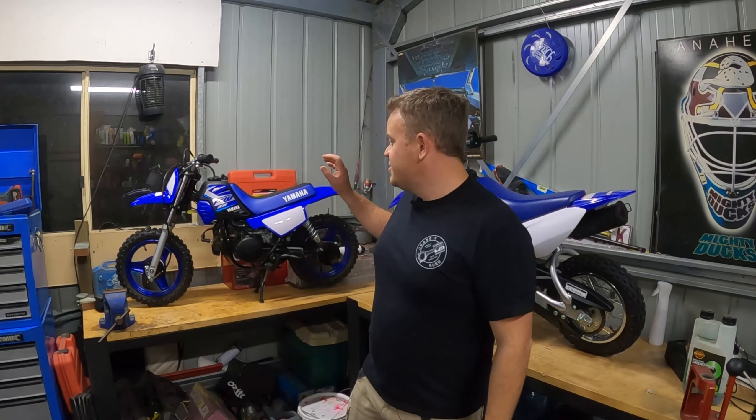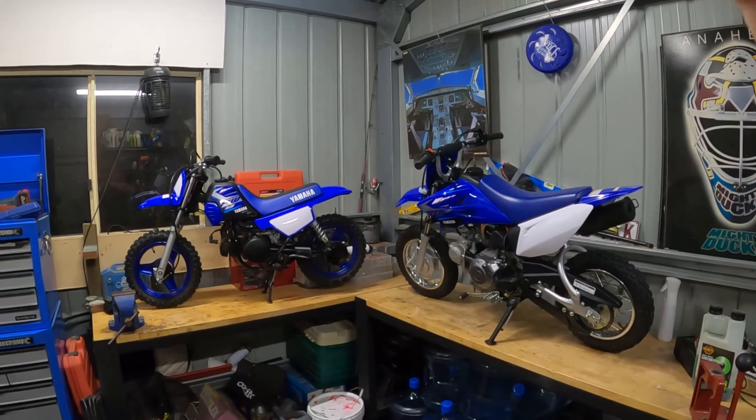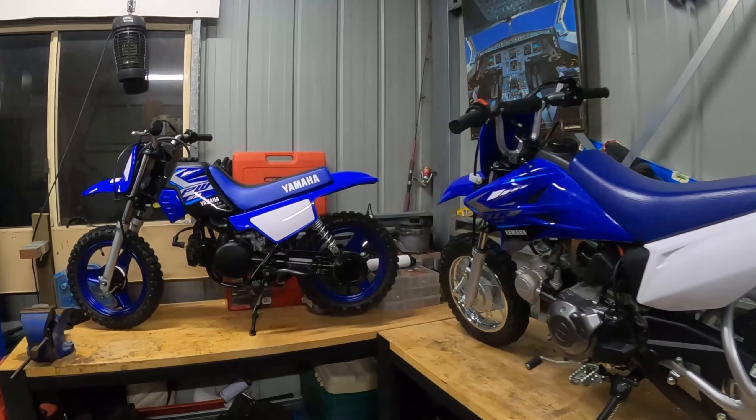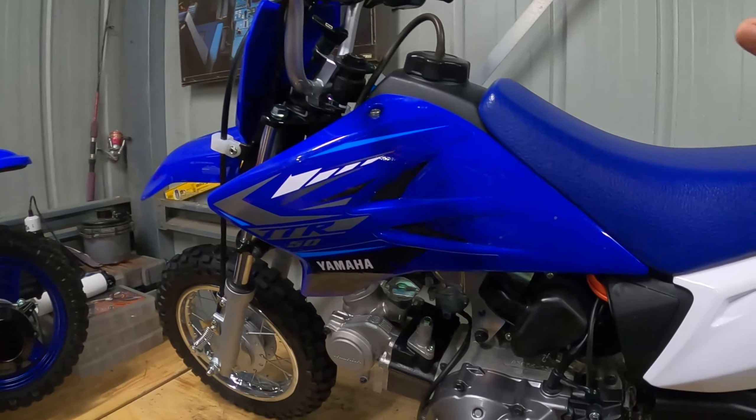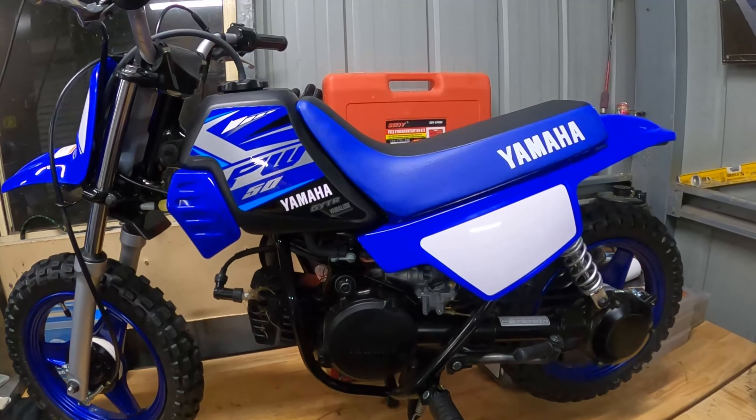That's when I did a bit of research about the Peewee 50 and that's where I sort of figured out why these are still on the market. Because I couldn't understand why they had an electric start bike with all of the features that the TTR does, but they still made the Peewee.